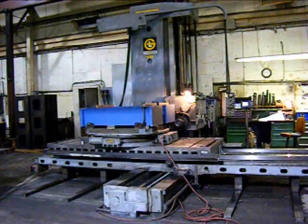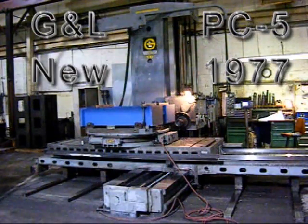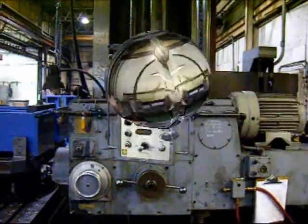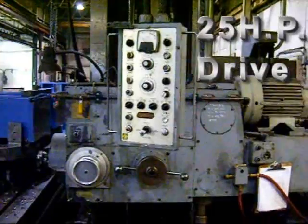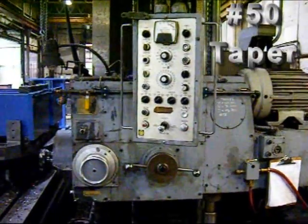This is a Giddings & Lewis Horizontal Boring Mill, model PC5, new in 1977. This is a 5-inch horizontal boring mill, 25 horsepower, 50 taper tooling.